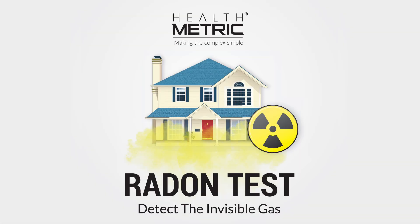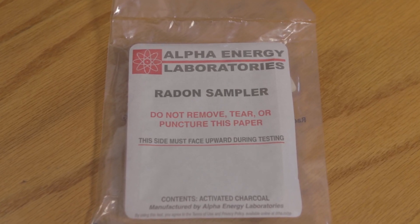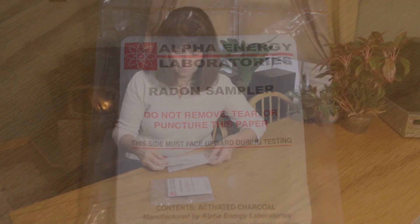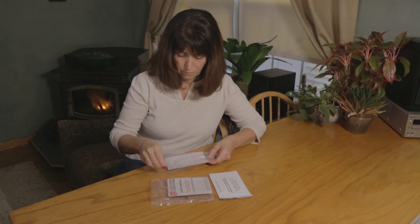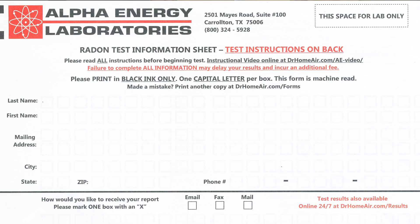This video will demonstrate how to use the Healthmetric Radon Test Kit. The kit contains one sealed radon sampler. Don't open the sealed bag until you're ready to start the test. Also included is a shipping envelope for sending the radon sampler to the lab, and a test registration form.